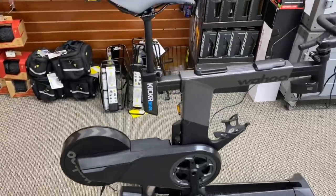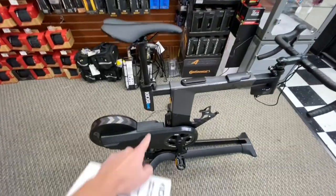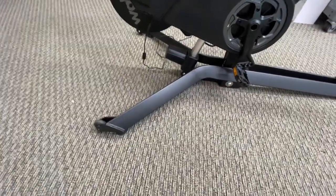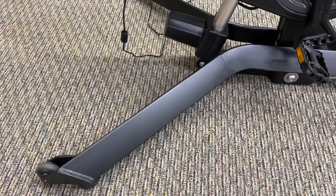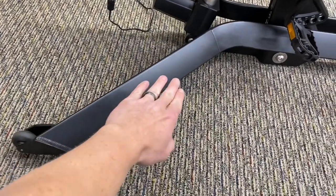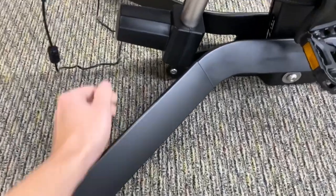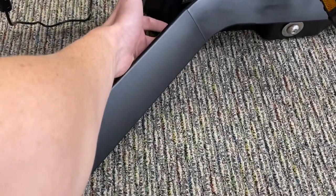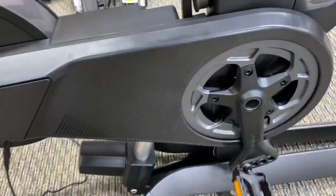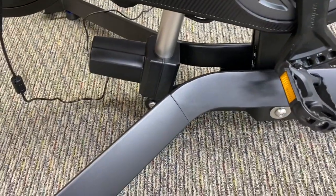To get into it, the bike just came in a box standing like this. There was no seat post installed — the only thing you really had to install was the legs right here. It was a bit of a two-person job because you have to tilt the bike, slide one leg on, and there are two bolts on the bottom. They give you the allen key tools. I just pushed up on the other side and slid on the other leg and did the same.